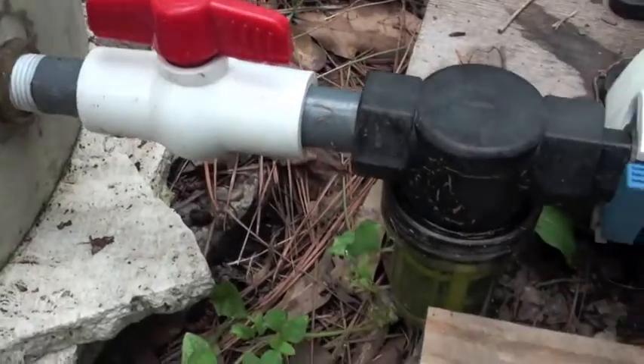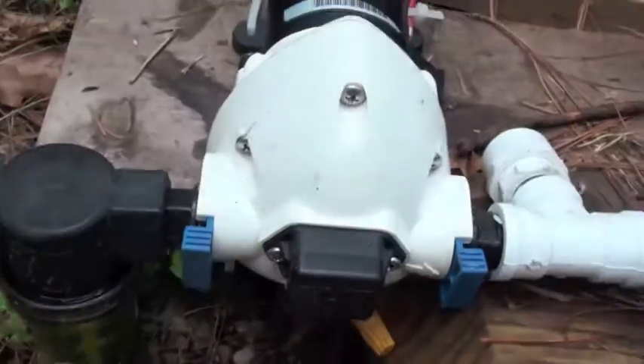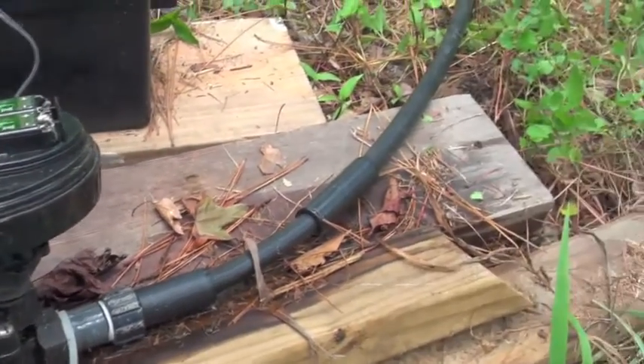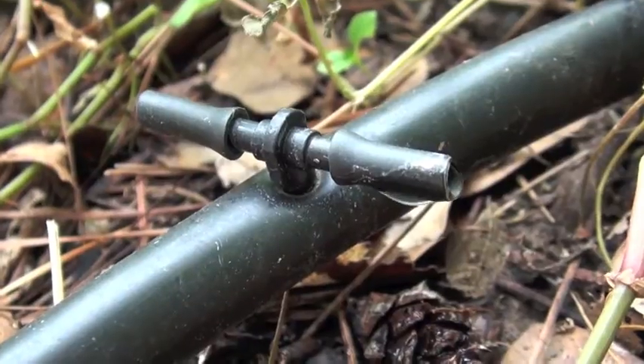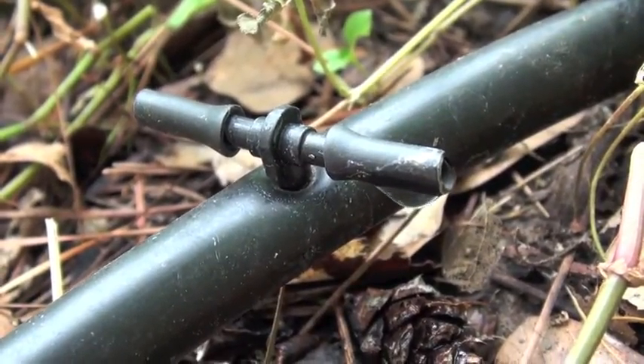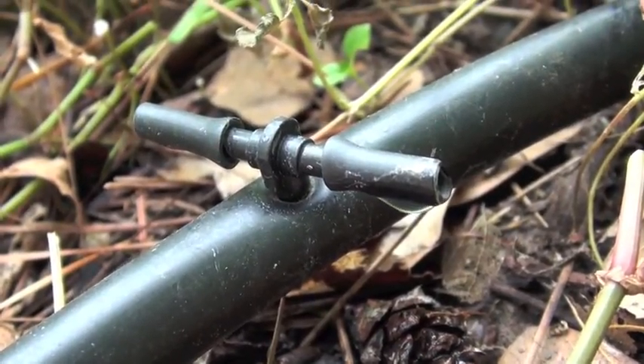Just after the shutoff valve, you will see this filtration system. This filters out the water before it enters into the pump and the solenoid to keep it working at its optimal levels. Throughout your water supply line, you will have these T-posts which will control where your water drips. The placement of these T-posts are entirely up to you.